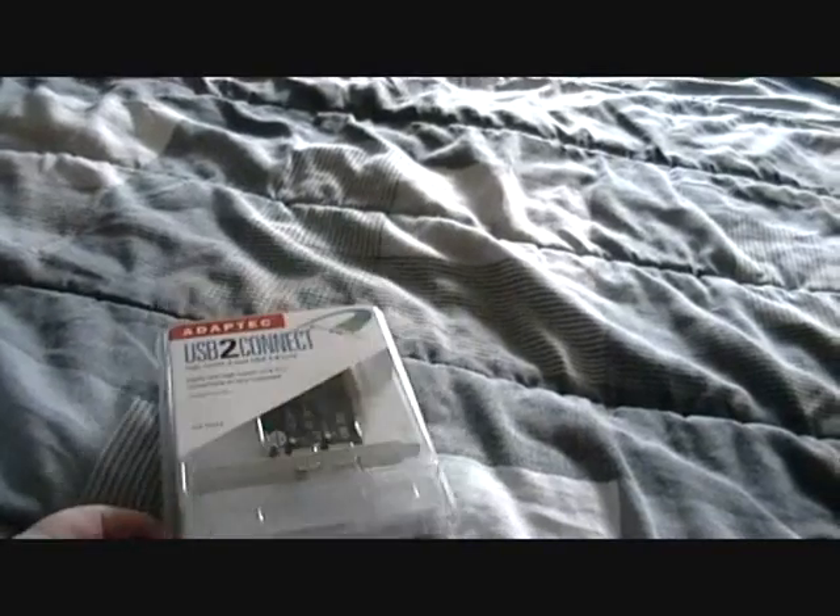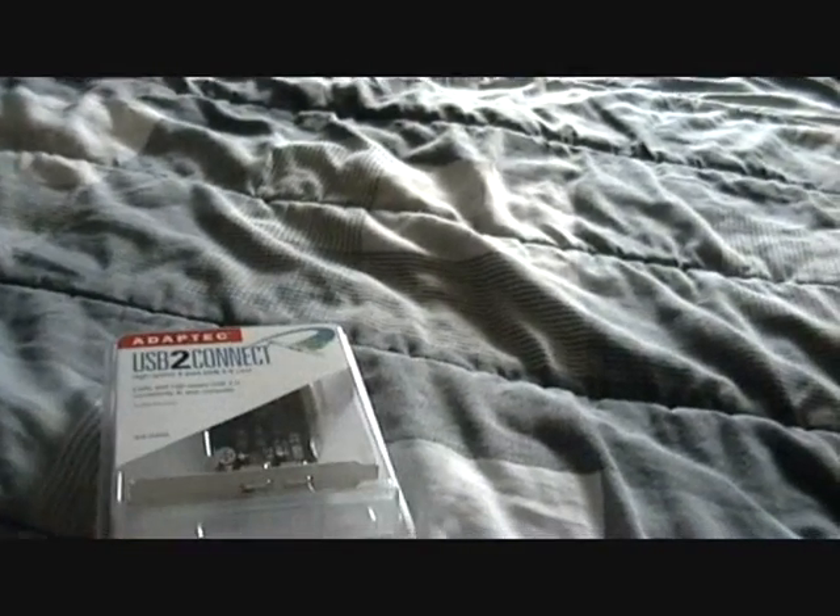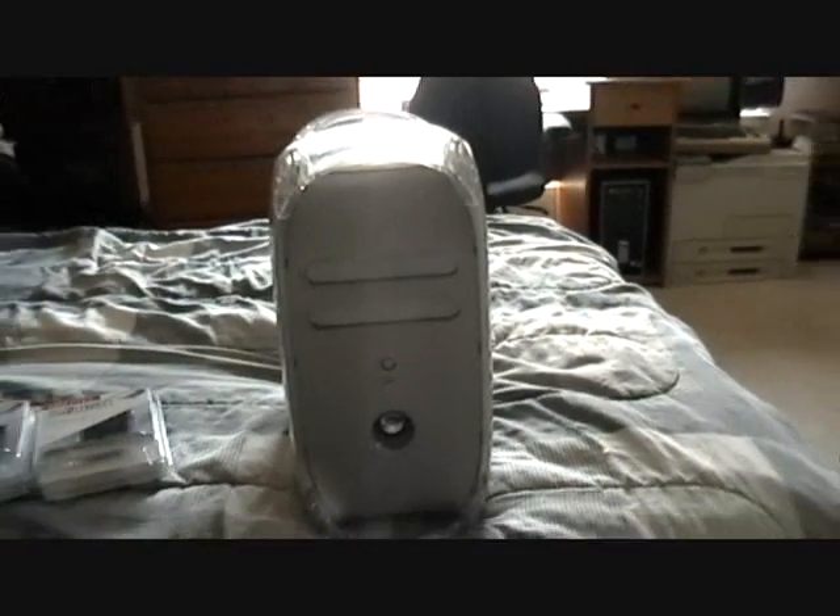There's been a lot said about which cards will actually work. The cards I've chosen are these — the Adaptek USB 2.0 connects. I have two of them. Now that I have my Mac on, I'm going to show you how to install these cards.